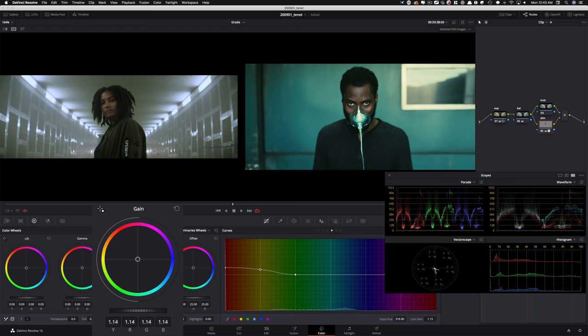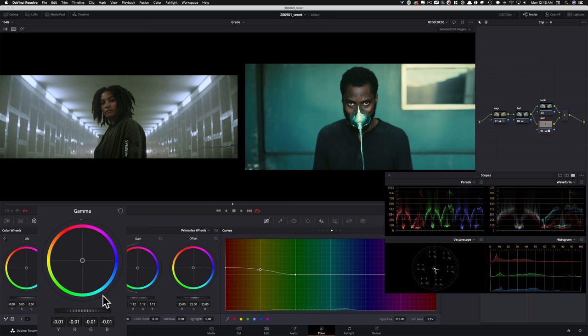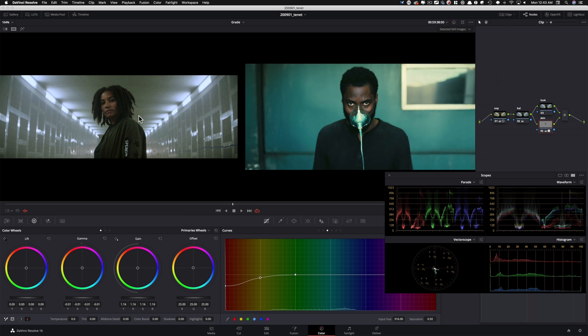Obviously I don't wanna overdo it, so bringing it somewhere around here, then go under my gamma and pull it down a little bit — create similar contrast to what's on his face. I need to do a little bit more hue versus saturation and pull the yellow down a little more. Always go far and then pull back. If I do before and after — just look at that, before and after. So obviously we're not done, but the difference is night and day. My skin is locked in, it's not going anywhere.